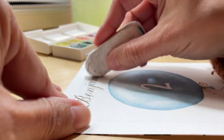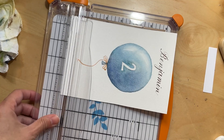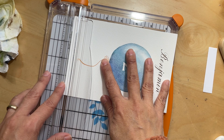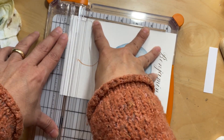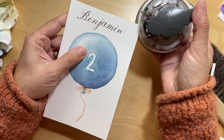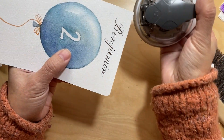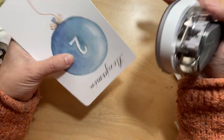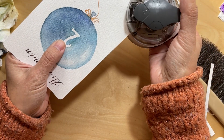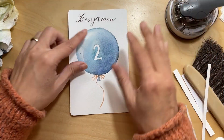After everything is completely dry, you can go back and erase everything. I thought the edges were not straight enough, so I went back and cut it and rounded the edges. That's like my favorite tool to use — I love the corner rounder. And it's ready!